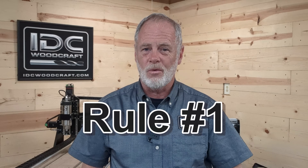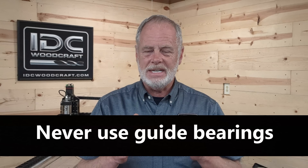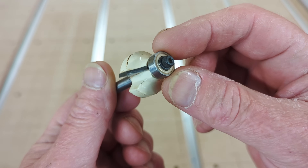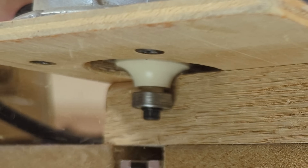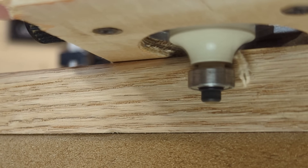Rule number one when searching for CNC bits for your CNC router: never get CNC bits that have guide bearings on them. This is a router bit with a guide bearing. Guide bearings are on these bits to act as guides, but they're designed for handheld routers to follow along a profile as the tool is making its cut.